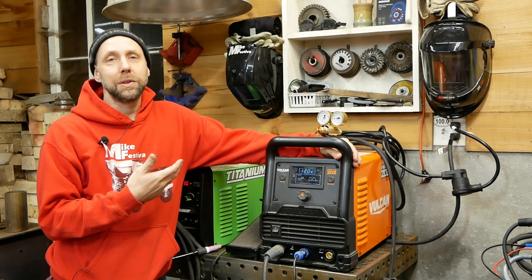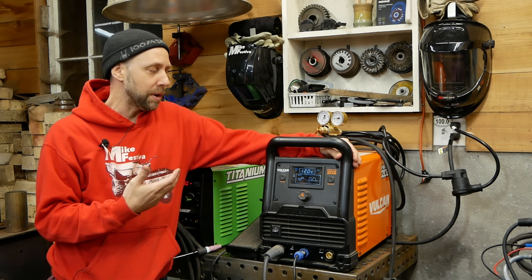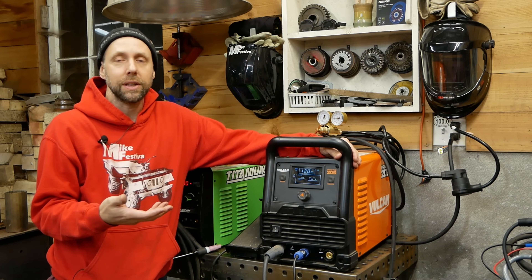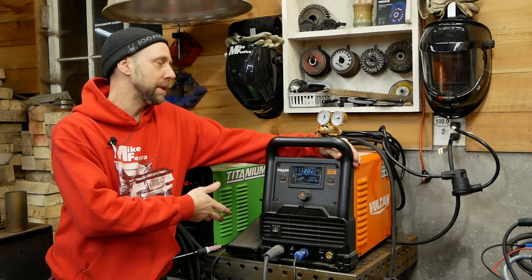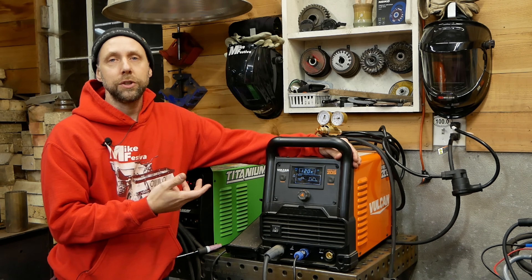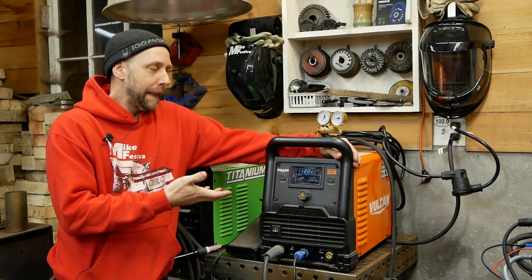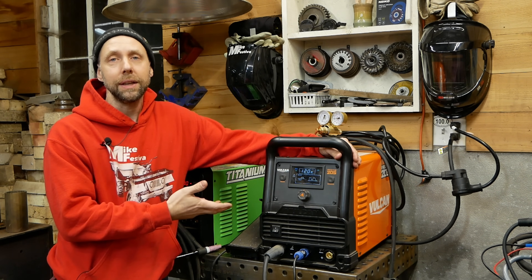So what's the downside of the Vulcan 205? Honestly, I don't really see many downsides to it — it actually works very well, it's a good machine. I guess the cost — it's a few hundred dollars more than the Titanium. But granted, it comes with a nicer pedal, nicer regulator, and a few other nice features with all those extra settings. So for me, I don't really see that extra cost as being a real downside for what you're getting here.